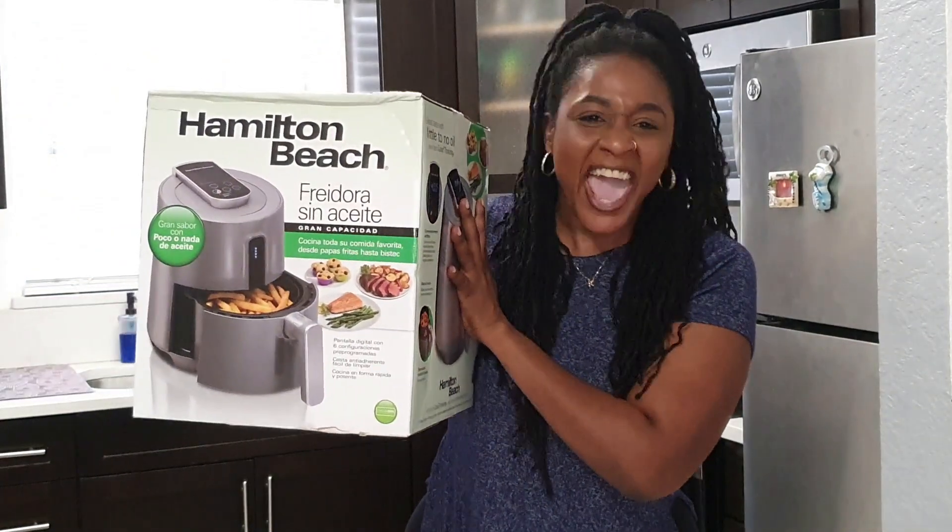Hi guys, welcome back to the channel. Today we're in the kitchen again because we'll be attempting to make lemon pepper wings and fries using my new kitchen appliance, the Hamilton Beach air fryer. Let's give this thing a try, shall we?